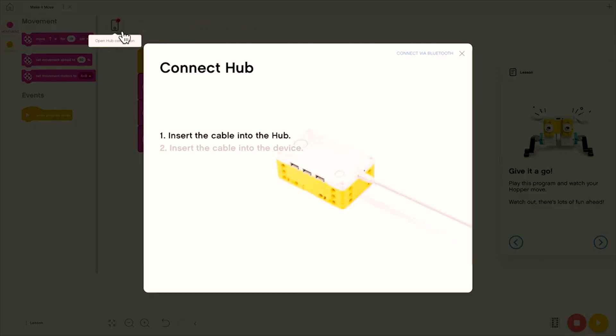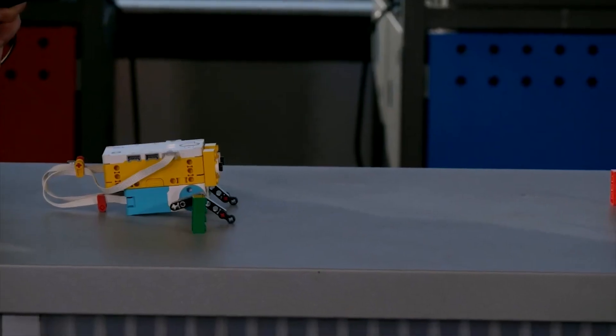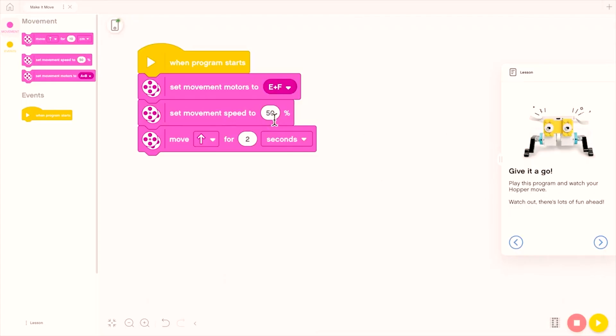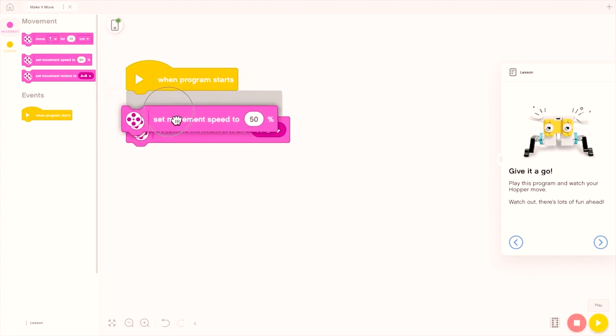Once connected, you can press play to test your program and stop to end the program. For this hopper project, I will have to change some of the block values to cover the distance I want it to complete, such as this one here that I set up with the colored bricks. Tap on any of the values in white or the drop-down menus. Otherwise, drag and connect the blocks from the left to your program. The shape of the blocks helps students understand the order of the code, also known as syntax.